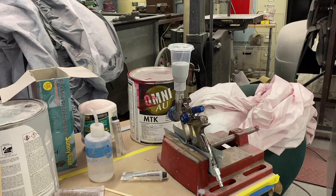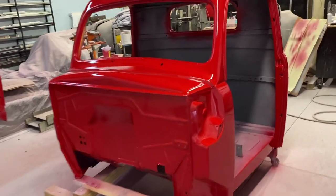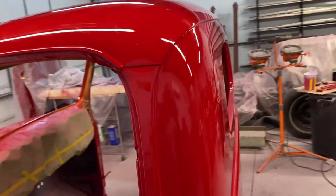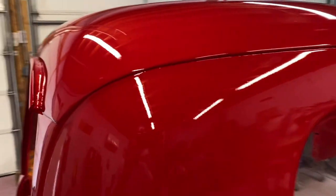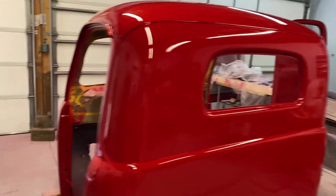There we go, all ready to spray. The cab's all painted — came out pretty good, nice and shiny. This is single stage paint, so what you see is what you get. I do have a little run right there, but I can sand that out and it's going to be nice.